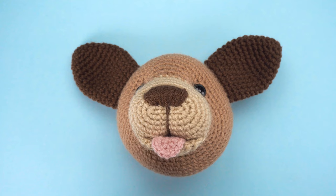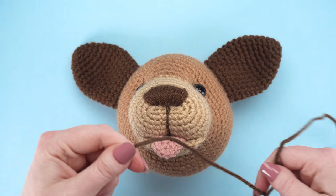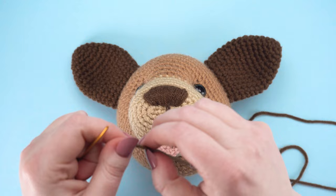Start by cutting a two-foot strand of yarn in the same color as your dog's ears. Thread one end through a yarn needle.